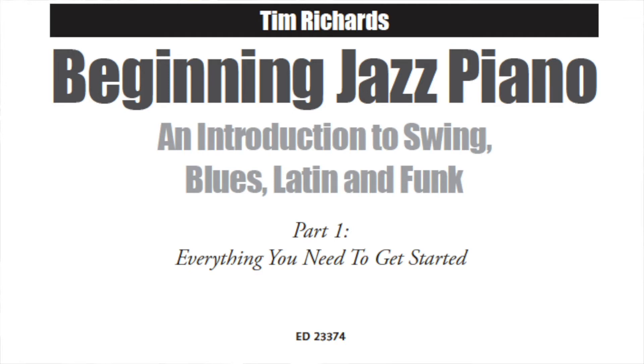This has just been published by Shop Music in two parts. Part one is at an easier level than all the other books, so if you have a basic piano technique and like to have a go at playing jazz, this is the book for you.